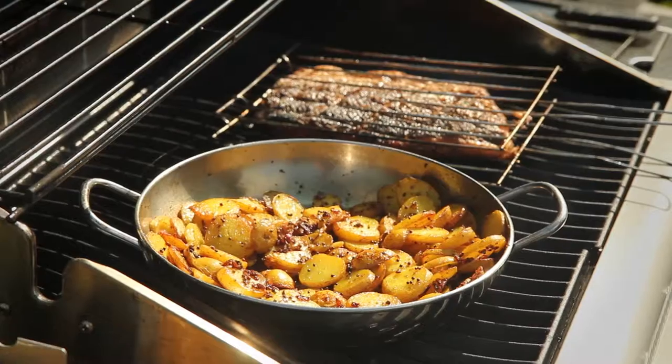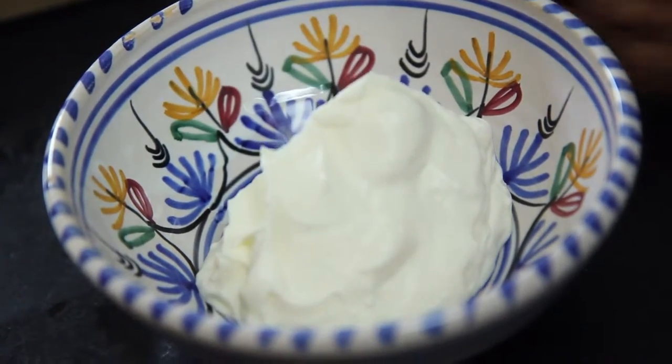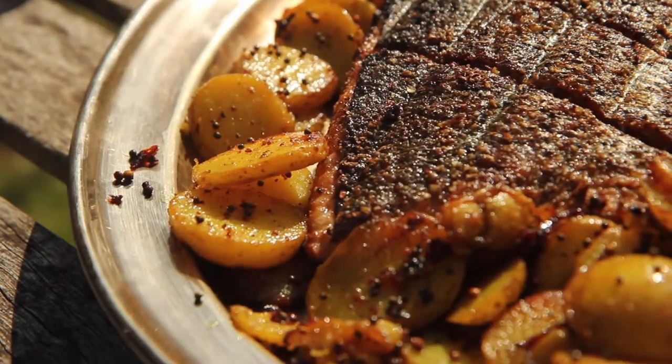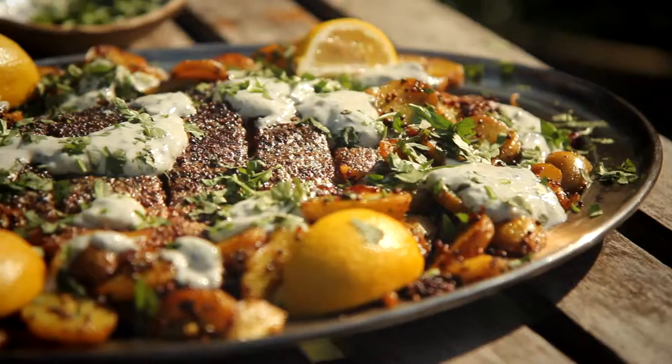That looks just about ready to eat now. I've already made a simple dressing with plain yoghurt, finely chopped mint leaves, crushed garlic, lemon juice and some seasoning. Once the potatoes are done, serve them with the fish, dollop over a little bit of the dressing, sprinkle of coriander and we're done.